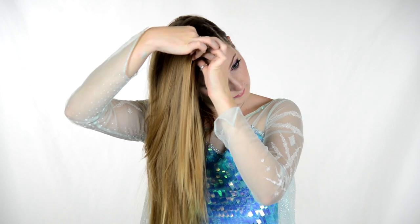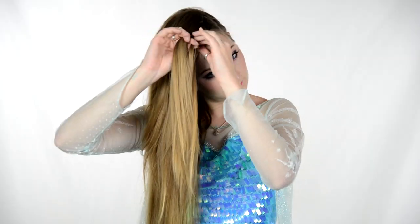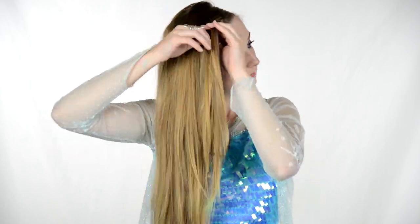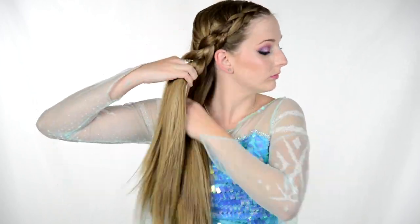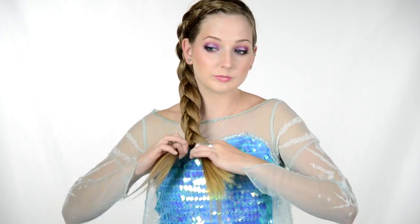For the next piece, I take the front, add a section of hair, and put that under the middle. I do the same thing to the back — add a section of hair, put that with the back piece, and put both of those under the middle. Front: add a section, put it under the middle. Back: add a section, put it under the middle. Do that all the way down your head and finish off with an elastic.